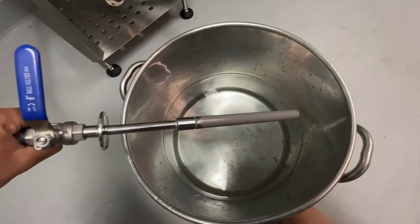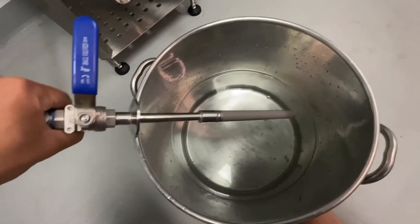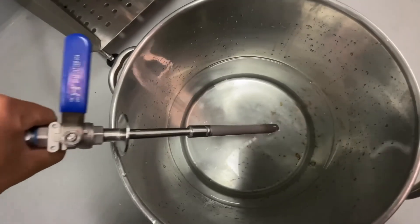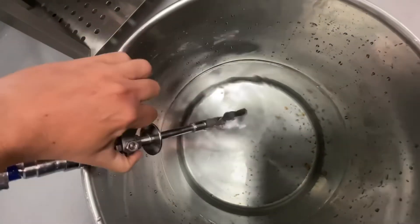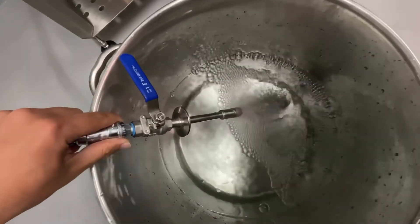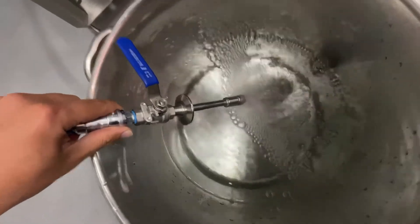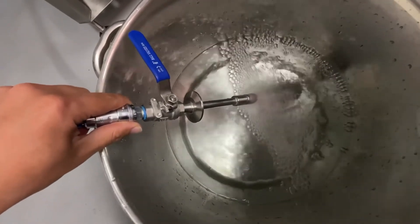This is what a carbonation stone looks like — it's just got some micropores on the end, a bore valve with CO2 flowing. The CO2 stone is turned on and as you can see, it just diffuses carbon dioxide into the solution. A bit of an update: the pressure release valve was going off, so I reduced the pressure at the regulator down to 18 PSI and that stopped the pressure release valve from releasing pressure and wasting gas. We'll leave that for a couple of hours and see where it goes.